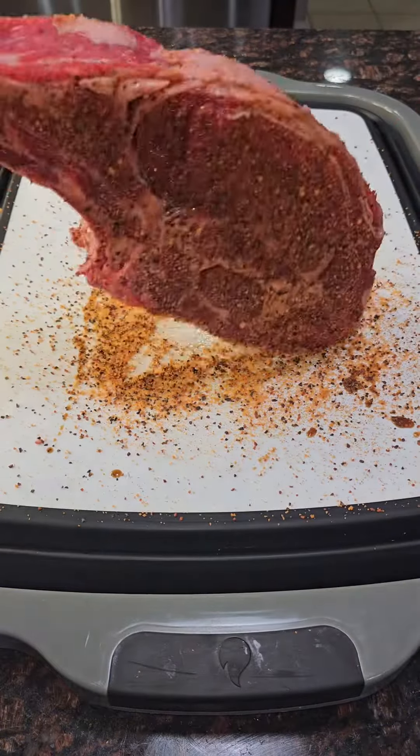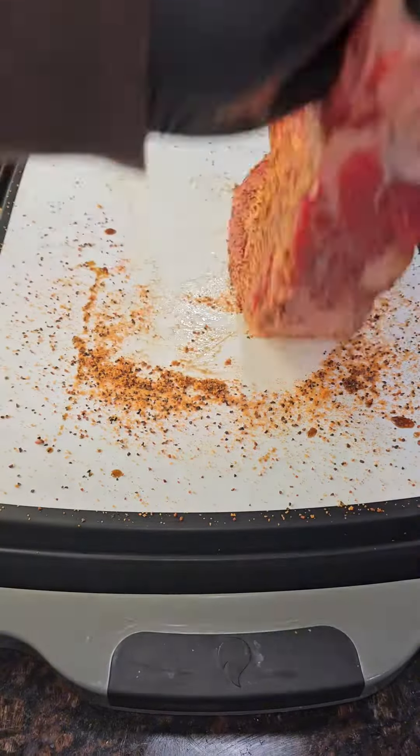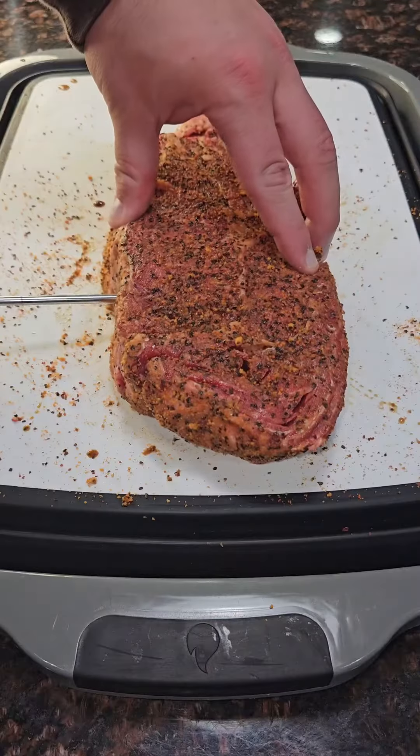Then get that seasoning on the cutting board so we can season all sides — it's very important. Rub that around a little bit.